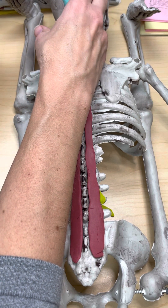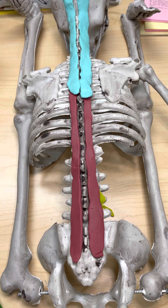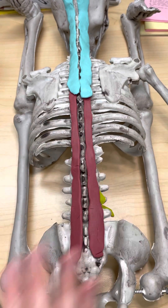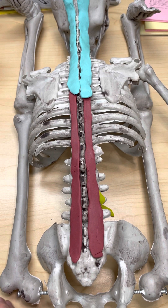So semispinalis, multifidus, and rotatores are the deepest muscles. Moving from deep to the next layer, we're going to find the erector spinae group — that's a group of three muscles: the spinalis, longissimus, and iliocostalis.